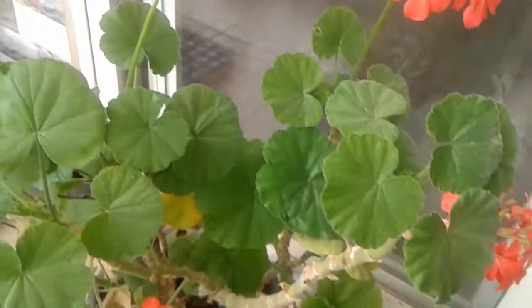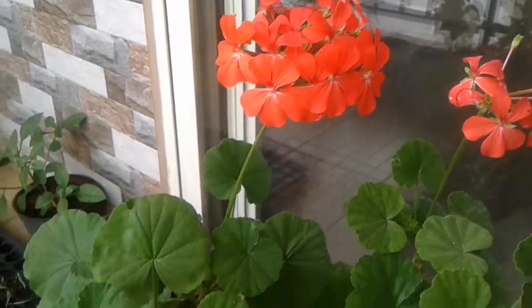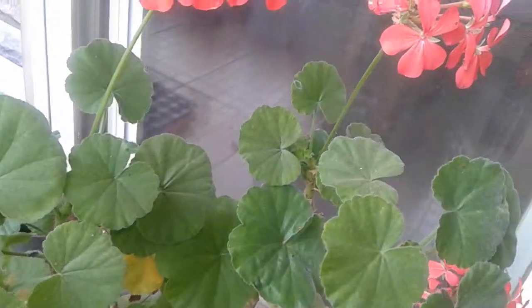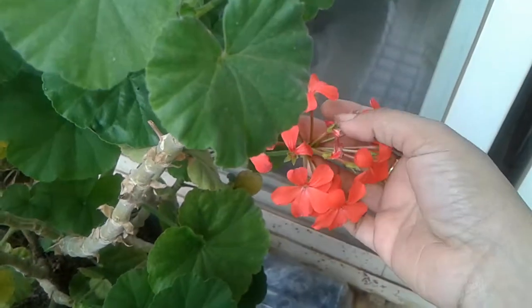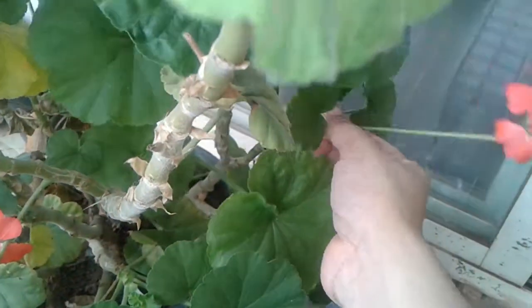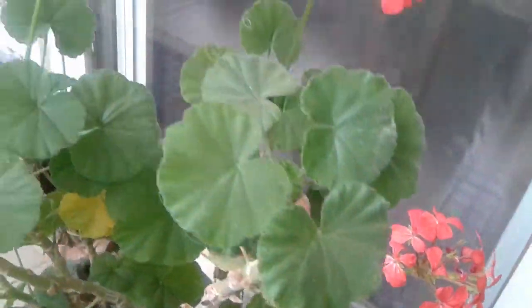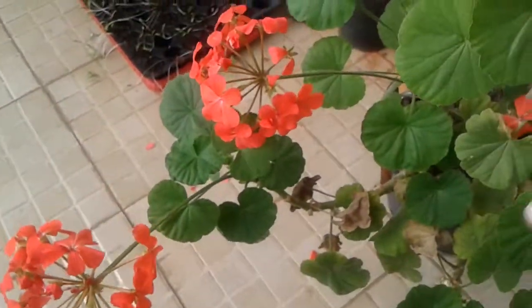To keep blooms coming continuously without stopping, we need to deadhead all the spent blooms. We have to deadhead them down to the base of the stock. Here there are around five sets of blooms you can see.